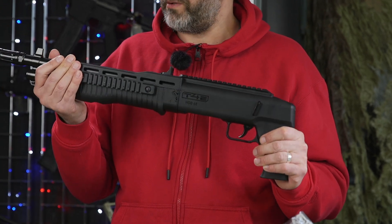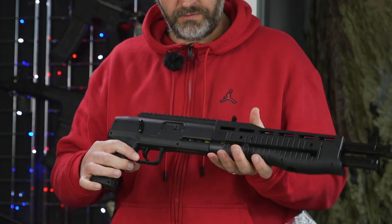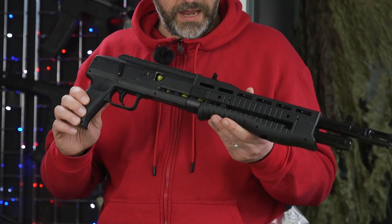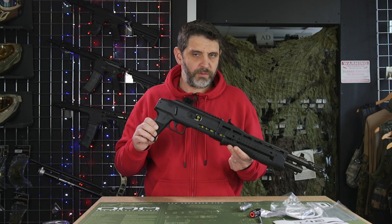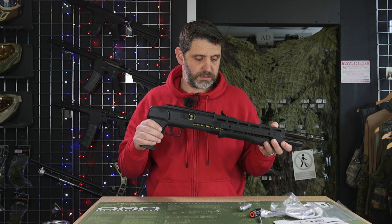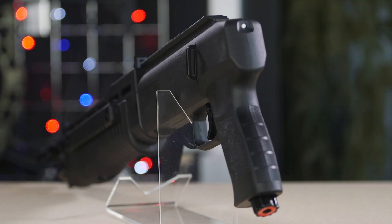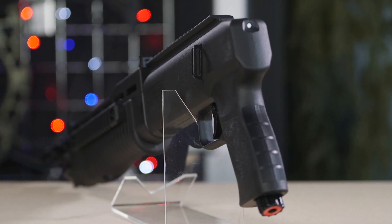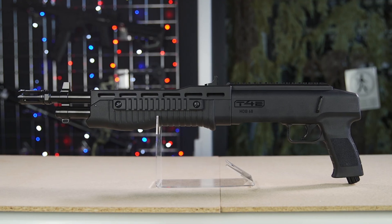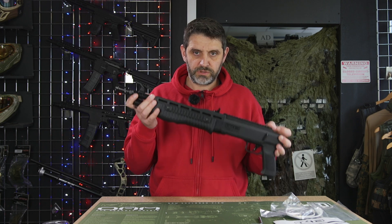At higher power it absolutely massacres anything frangible in the barrel. With a slight modification to the detent it will shoot paint fine. As a paintball marker as-is, it's not the perfect product by any stretch of the imagination. We are fully expecting Umarex to take on board the feedback they've had from the paintball community and make this good. Basically every other thing they've designed to shoot paintballs works really well in a paintball environment — this one falls slightly short of the mark at the moment. We'll see you next time.